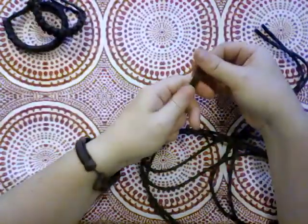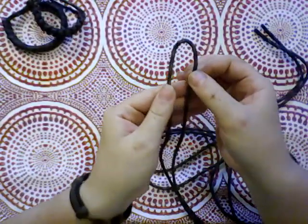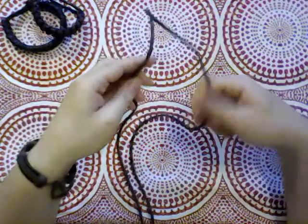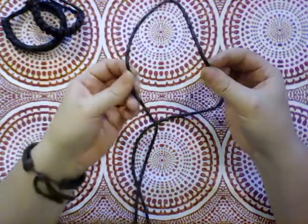We are going to be doing a snake knot today. I've found the center — I held the ends up, hooked a thumb through the middle and just ran it to the ends of my arms. So we've got this loop and we've got a right side and a left side.